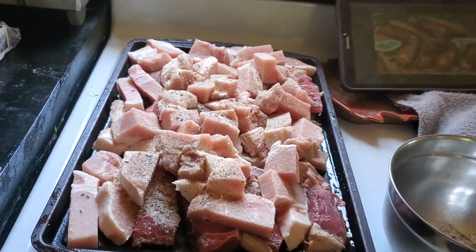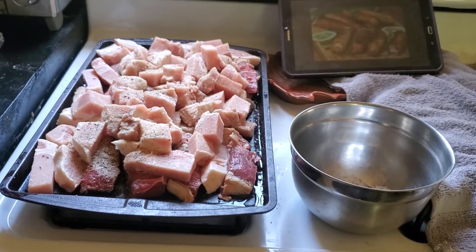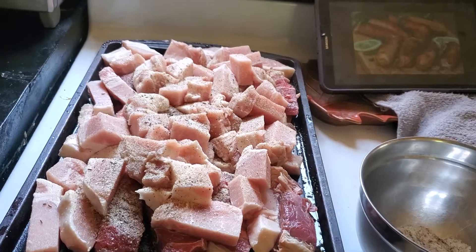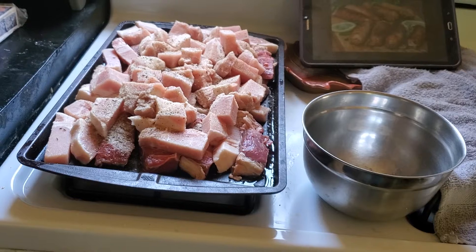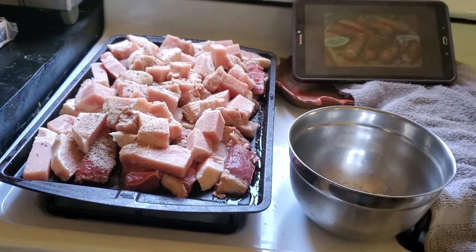Then we'll get our casing machine out and put it into the casings. After that, we're gonna fire up the outdoor smoker and smoke the brats — so we'll have smoked cheddar brats later on. Until next time, like and subscribe, have a good one!